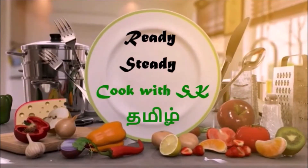Hello Foodies! Welcome to Ready Steady Cook with SK. If you haven't subscribed yet, please subscribe to our channel. Along with that, press the bell icon to get regular updates from our channel.